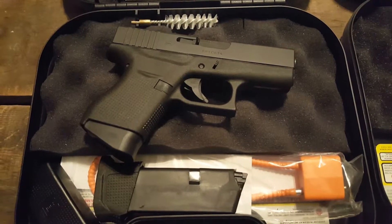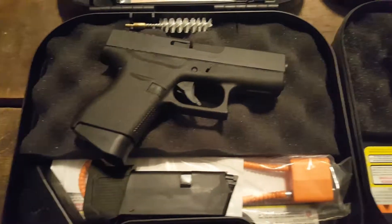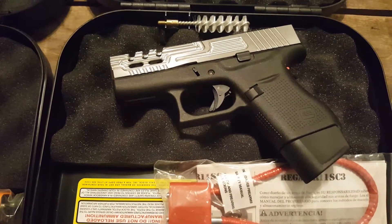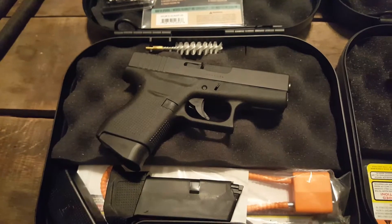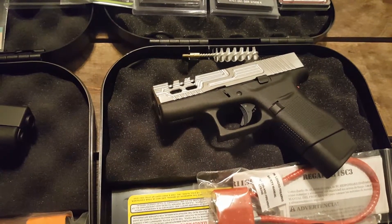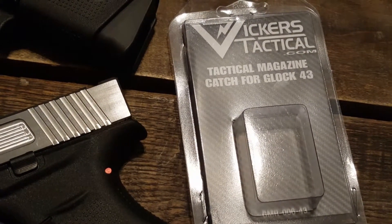Tonight on the Road Hard Roadhouse, we're putting a tactical magazine catch for a Glock 43 made by Victor's Tactical. In a series of videos, I'm going to turn this stock Glock 43 into this custom Glock 43. This one's not complete yet, but I'll show you the whole process. One of the first things I'm going to go over is this tactical magazine catch for the Glock 43.